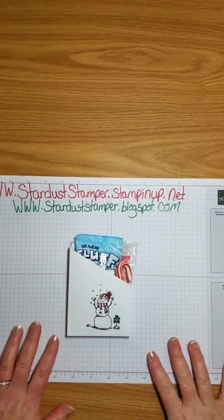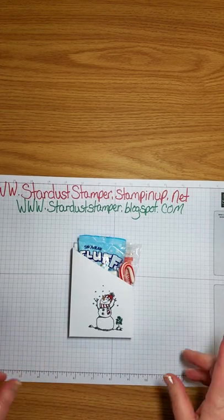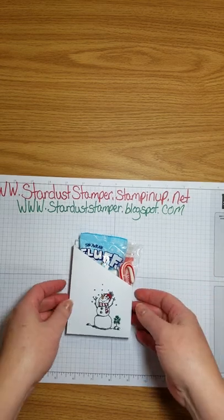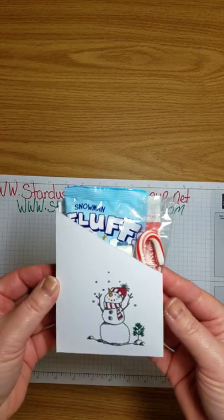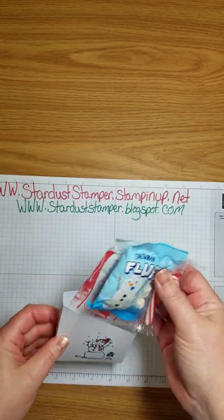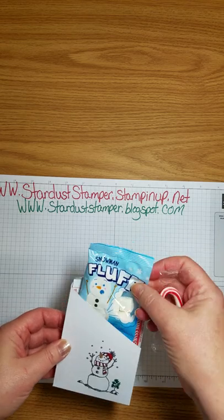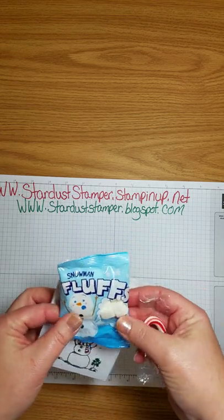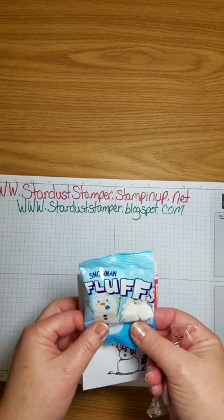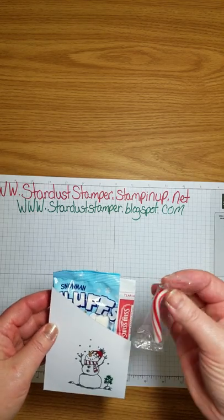Hi stampers, thanks so much for joining me today. This is Cheryl from stardustamper.stampinup.net, or you can follow me over at my blog at stardustamper.blogspot.com. Here's a project I wanted to share with you today — a cute little snowman soup container that holds your cocoa. I picked these little marshmallows up at Oriental Trading; I like the fact that they were already pre-packaged so you don't have to worry about germs or anything like that.